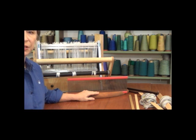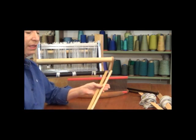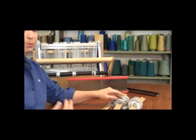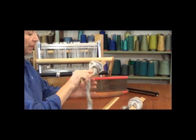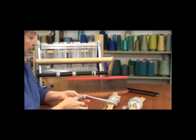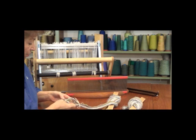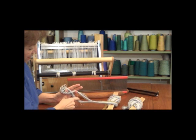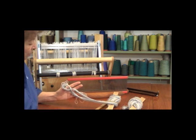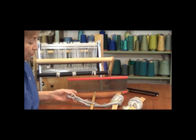The next thing we need to do is get our warp set ready to thread. I'm going to take my two lease sticks and my two warp bouts and put the lease sticks through the threading cross that we made in the first video. I'm going to look at my two bouts and see the proper order they need to go on the lease sticks. It's pretty easy to isolate where that threading cross is because of the ties we put on. We're going to put one lease stick through this side of the threading cross and the other through the other side.